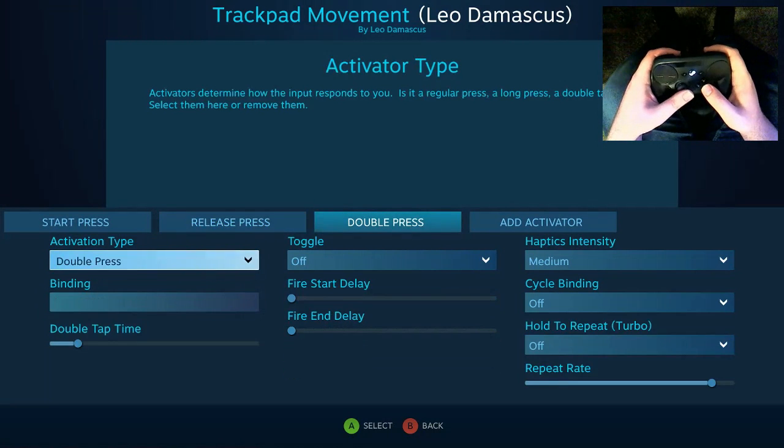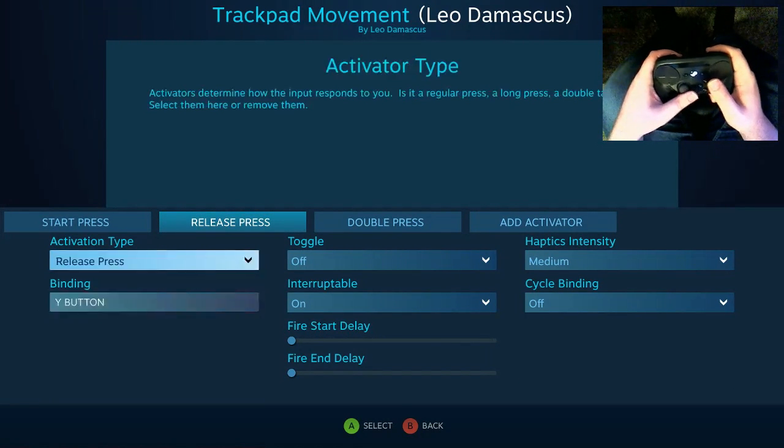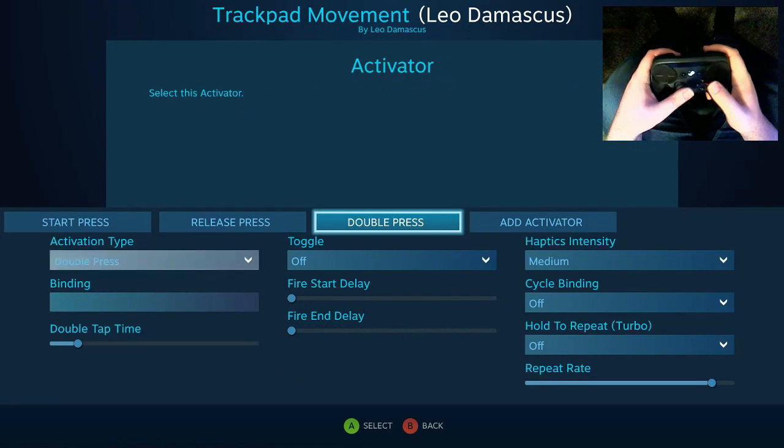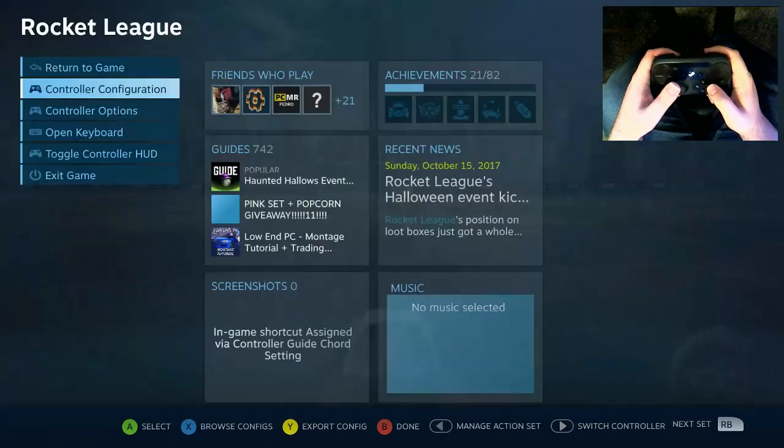And if you hold it for long enough then it's going to bypass this double press and toggle it back off when you release the button. But if you just tap it, that's just going to keep it toggled.